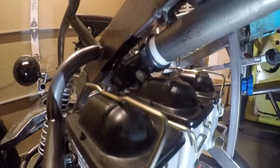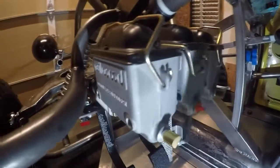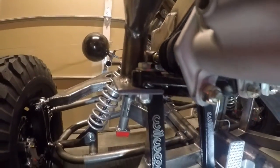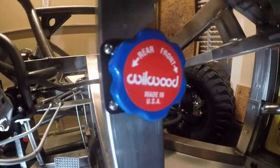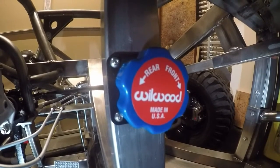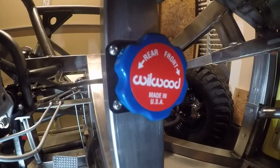These are the pedals bolted back into position. You can see how the steering comes really close but somehow doesn't hit. You can see how it's mounted on those flanges there. Here's the bias bar knob — it's mounted right underneath the dash. Rotating that will turn the shaft that is connected to the balance bar, so I'll be able to adjust the brake bias on the fly.